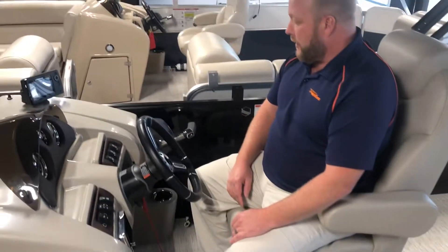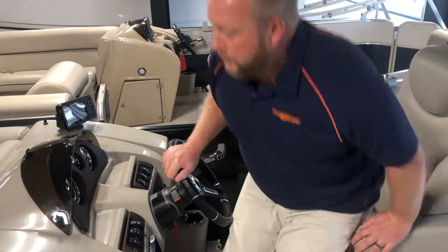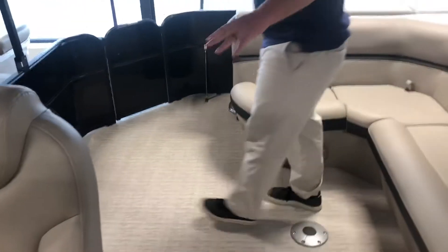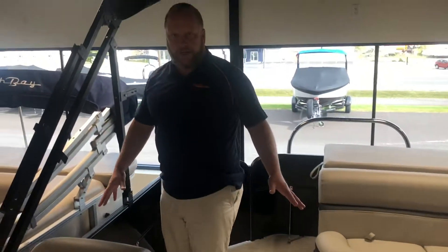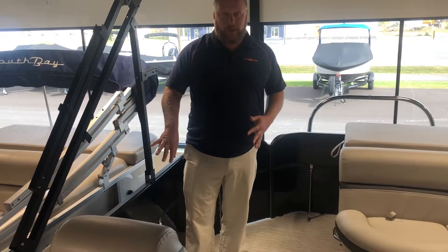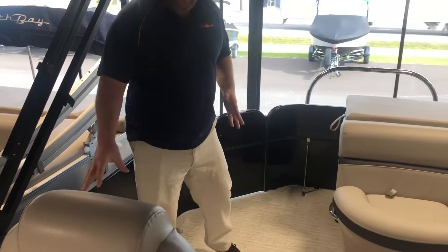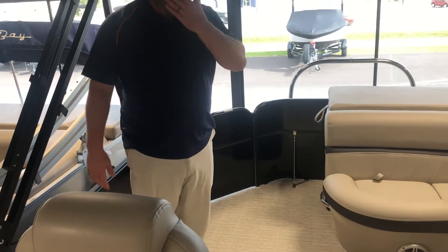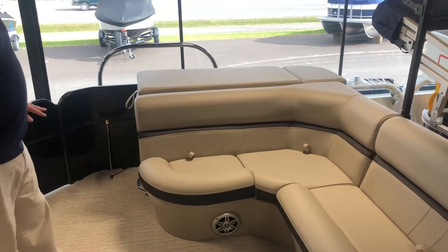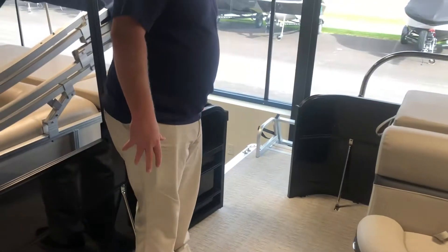You have a 12-volt receptacle here to charge a cell phone, which always comes in handy. Moving towards the back of the boat, I really like all the room they have on the starboard side for coolers, a tube, or anything you want to get out of the way. This boat already has a ton of seating, but there's usually something in the way on other boats, so I do like that extra open feature here.